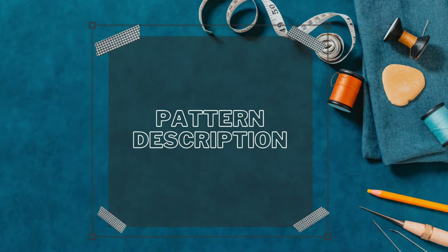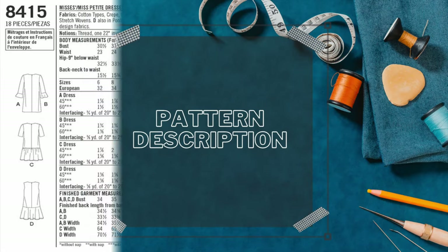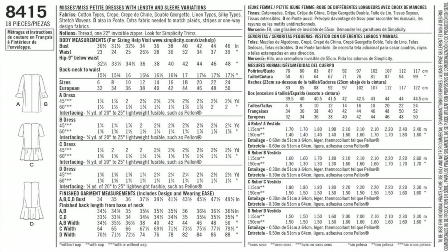So the pattern description basically says it is a sheath dress. On the back of the pattern it says it is a misses' petite dress with length and sleeve variations, but to be honest with you it is just a sheath dress.